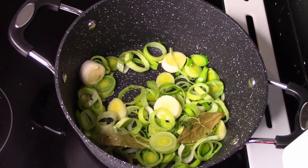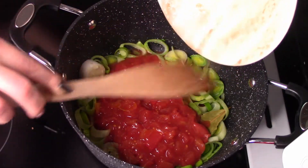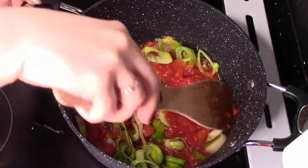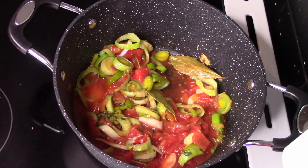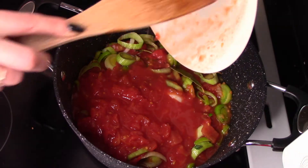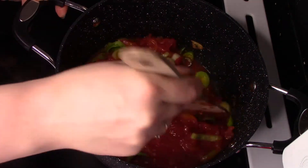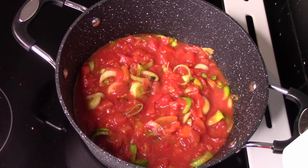Dodajemy pomidorki z puszki — aż dwie puszki pomidorów. Ta zupa musi być taka gęsta, pyszna jednym słowem. Naprawdę przepyszna zupa pomidorowo-rybna, ale tutaj bardziej wyczuwalny jest smak ryby. Dużo ma białka, dużo fajnych rzeczy. Jest dużo pomysłów na zupy rybne — jeżeli lubicie takie zupy, spróbujcie tego przepisu i dajcie znać, co sądzicie.